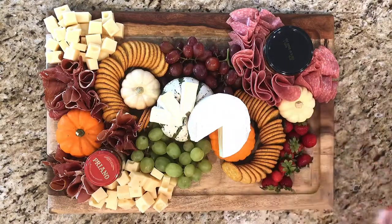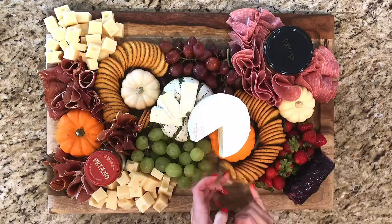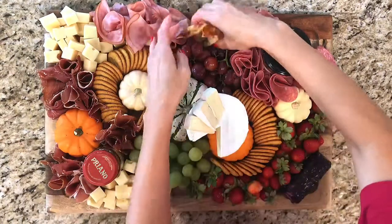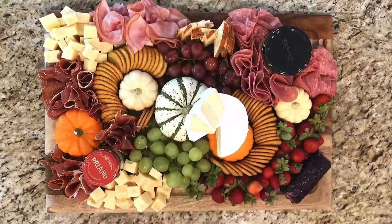Now we have some blood red strawberries and a lot of blueberry coated goat cheese. Yummy! Now for my first Halloween board, I'll put on some more ham and Italian cheese to add lots of depth to the board.